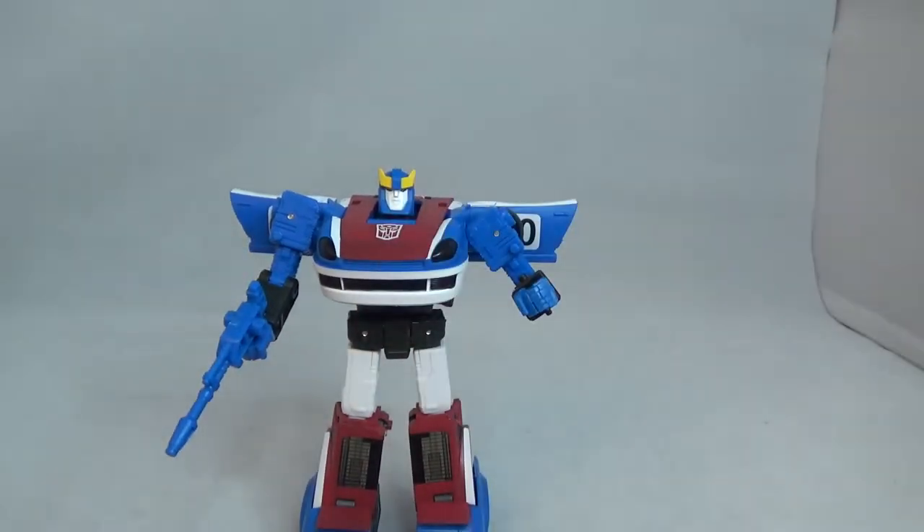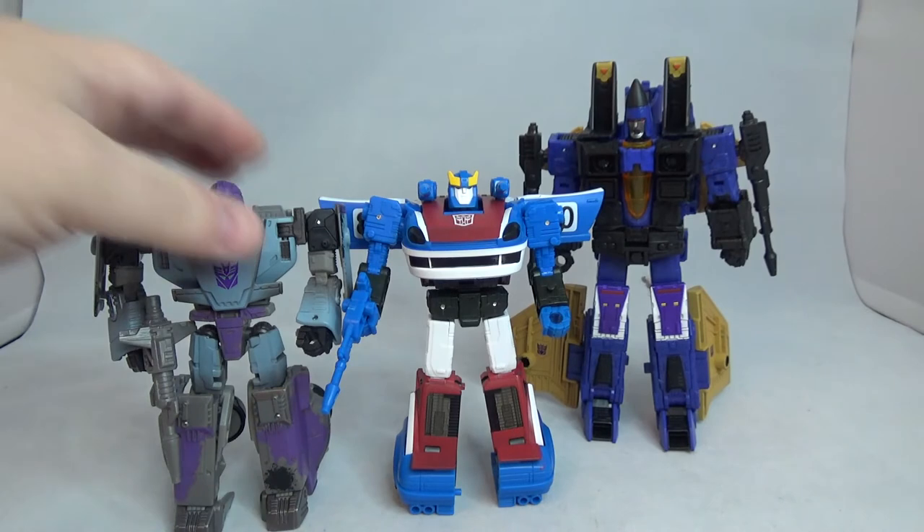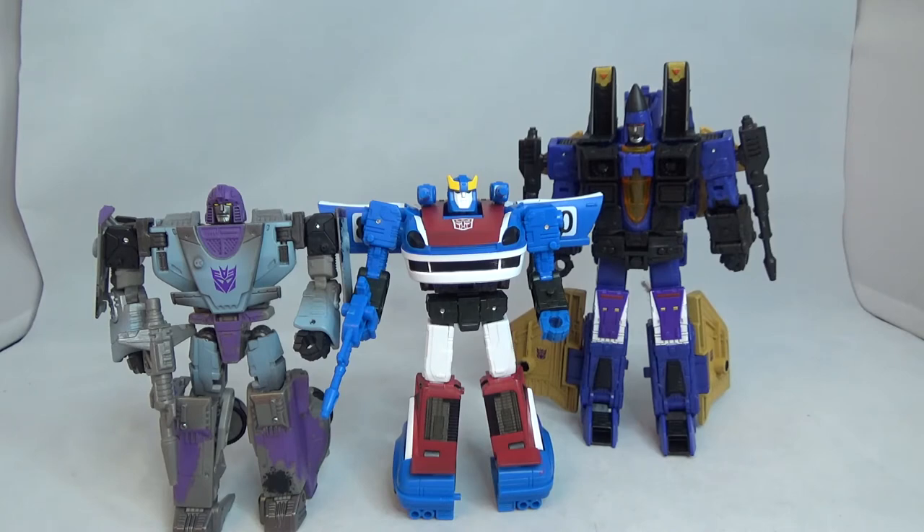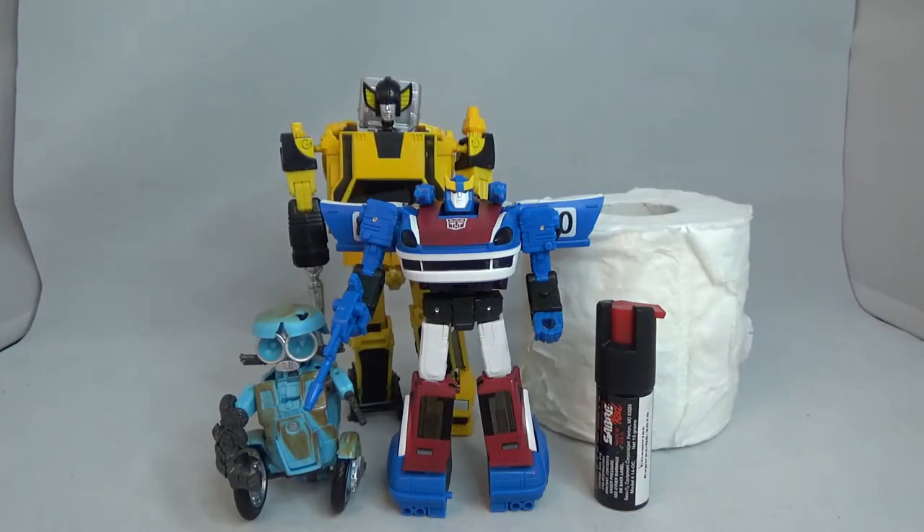There he is with Netflix Mirage — another deluxe class — and a voyager class Dirge for some scale reference. And some pepper spray, toilet paper, and Squeaks for even more scale.